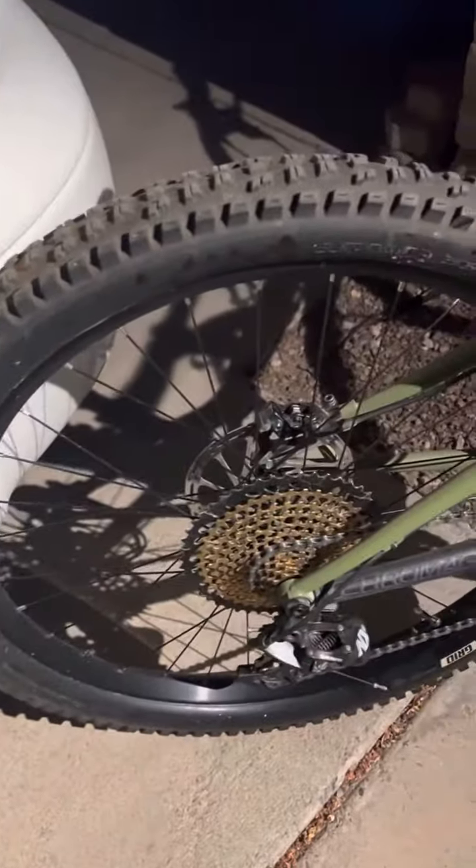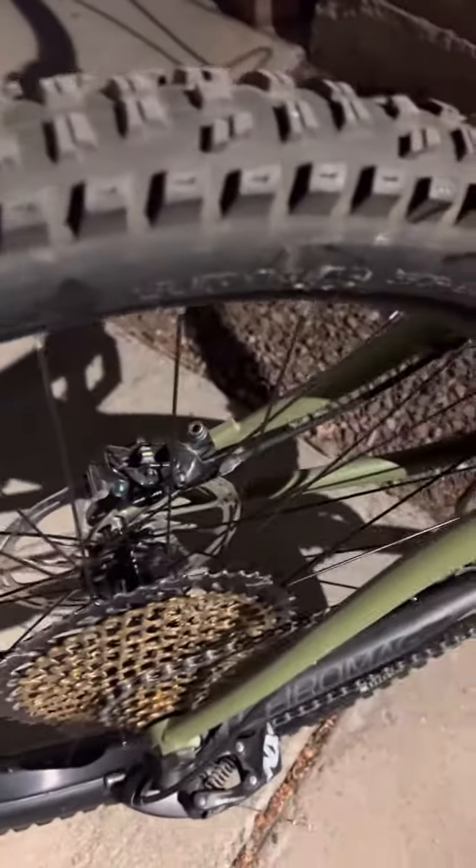These are Race Face hoops, and honestly, not really sure about the hubs. We've got the SRAM Level Ultimates.